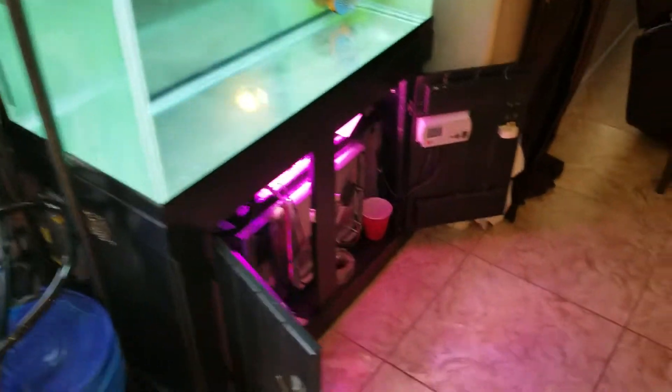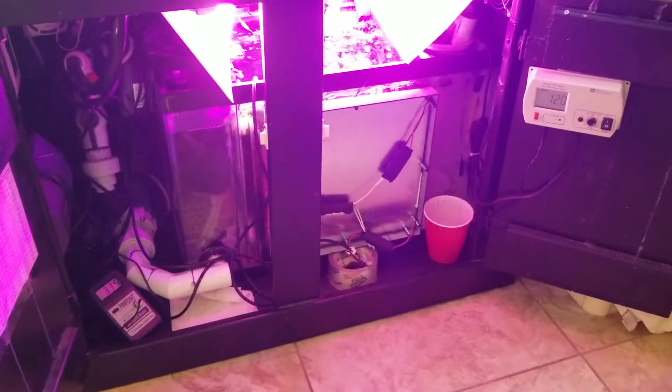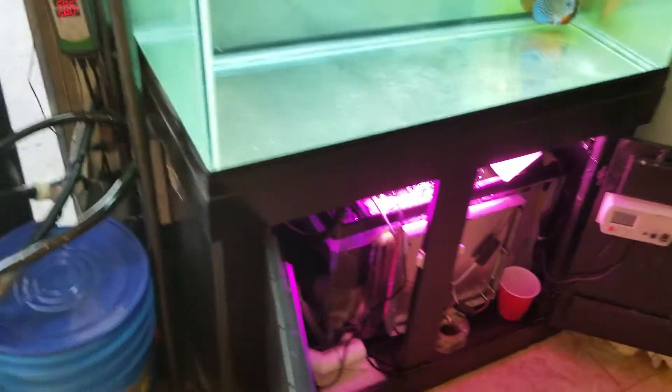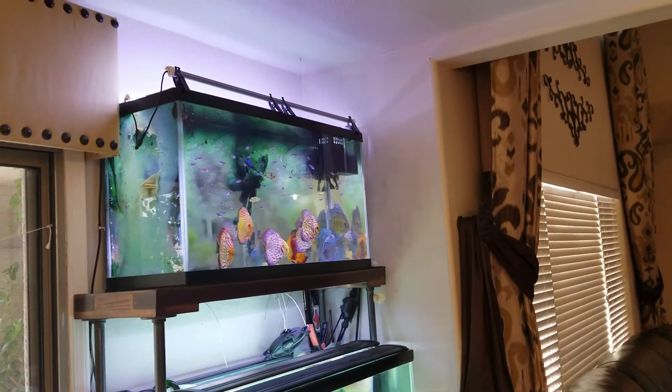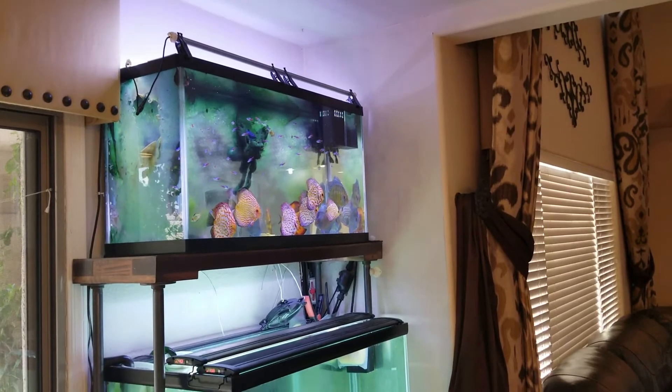That's all connected there, and then of course it's all connected with the algae scrubber underneath here also. The reason that most of the fish are all up there is I don't really clean the back — the algae filters the back — I clean the front of it.